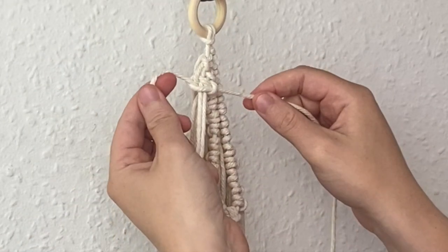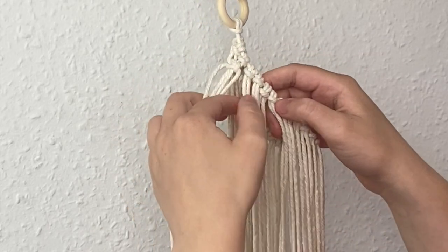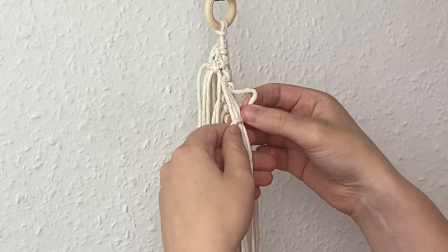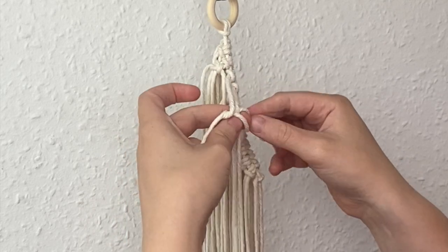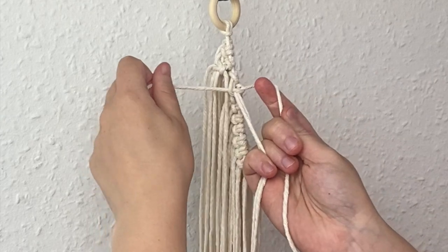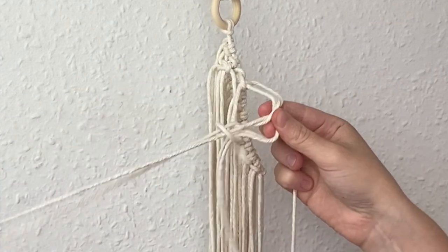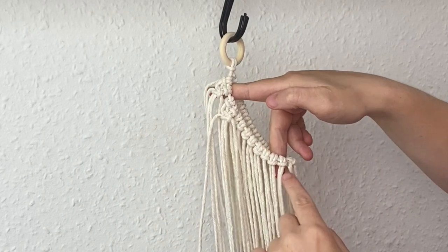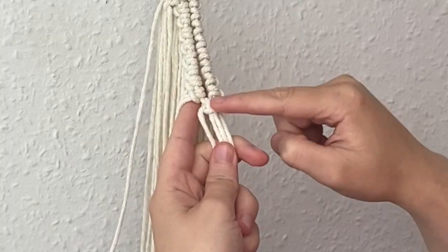I'm going to take the next four cords and repeat the exact same steps creating a square knot. I'm going to continue this going around, and when you get to this last cord you can just create a square knot as normal.